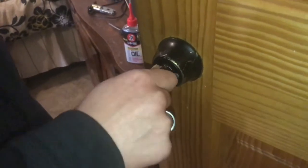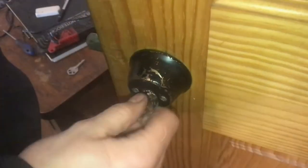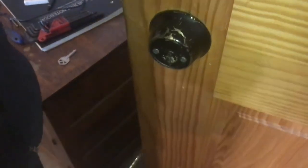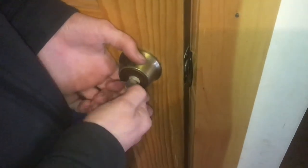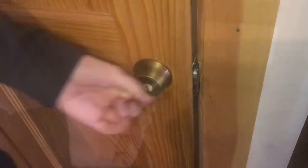You might not need to do this on a brand new lock. You can see it's still a little stiff. Now we can extend the bolt and bring the key out, or retract the bolt and bring the key out. So now this will work from both sides. You can put this in place, bring the deadbolt out, pull your key out, and that's locked.